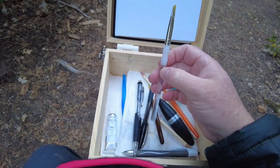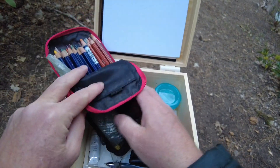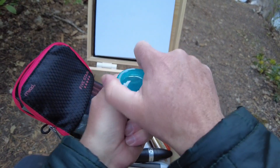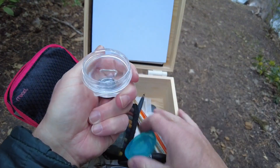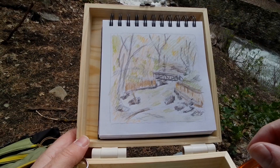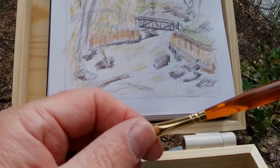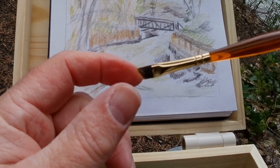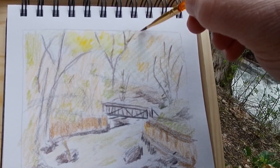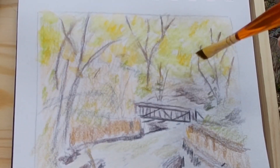Since I use water-soluble pencils, I also carry paintbrushes. I prefer inexpensive synthetic brushes because they don't hold as much water, which is my preference with this sketchbook. I also have a water cup and a cool magnet to hold the cup in place so it doesn't spill. I don't like a lot of water in my brush, so I'm wiping it off a lot before I wet the pigment from the pencils. I'm experimenting with this technique, especially since this sketchbook doesn't have very thick paper.